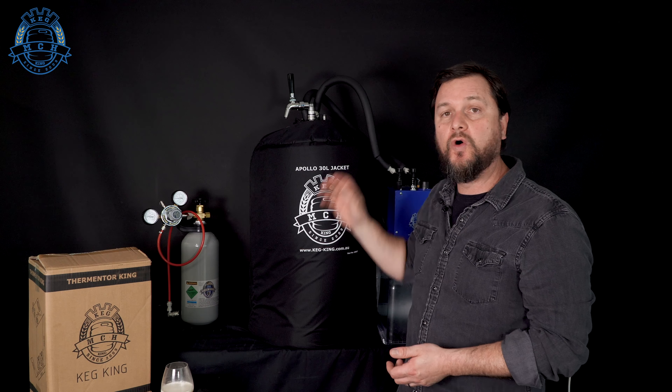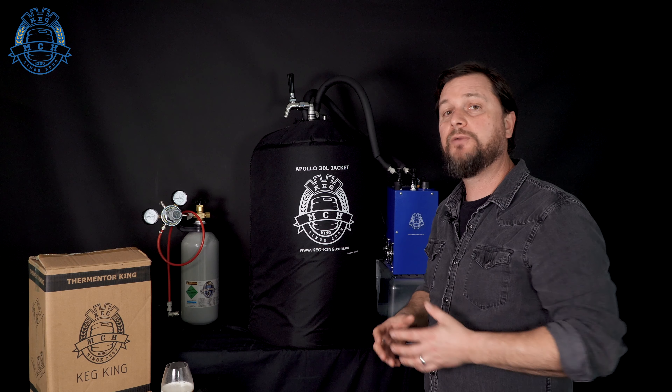When you've got a Thermenter King and a jacket, some coils, and a little bit of glycol solution, you've got a really great system for being able to ferment your beer without taking up fridge space. You can keep your fridges and kegerators for your kegs, and keep your fermenter isolated — that portion of your brewery away from your serving. This is really cool for people that want to serve directly from their fermenters or their kegs, because you'll have that temperature control coil working and can have that keg or fermenter nice and cold. It gives you the ability at an affordable price to have a fermenter hooked up to temperature control without having to take kegs out of your kegerator.